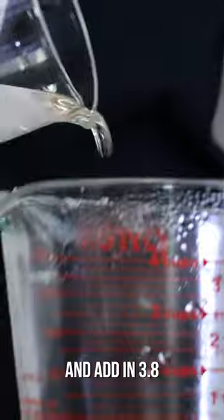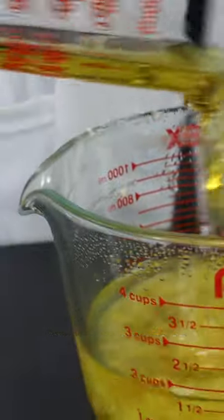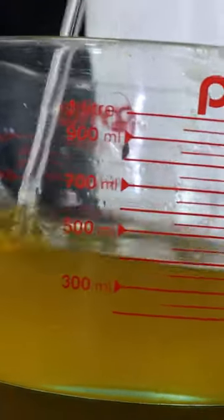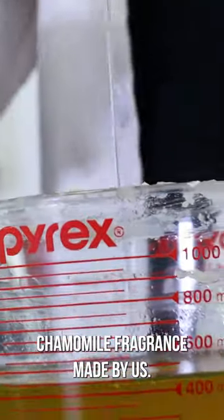Once melted, remove them from the heat and add in 3.8 ounces of fractionated coconut oil and 7 ounces of avocado oil. Follow that up with 0.15 ounces of vitamin E oil and it's time for fragrance! We went with 0.6 ounces of a soothing chamomile fragrance made by us.